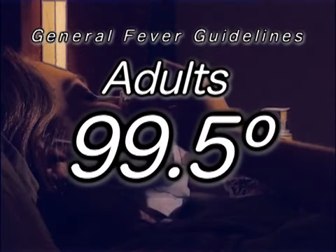If the patient is an adult with a temperature higher than 99.5 degrees, that means they have a fever. When taking a rectal temperature, use a specially made rectal glass thermometer. Have the child lie down on your lap with their stomach facing down. Apply some petroleum jelly to the end of the thermometer and to the anus.